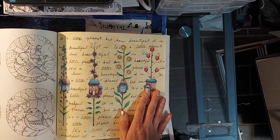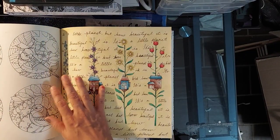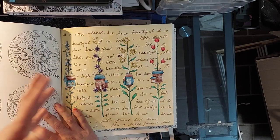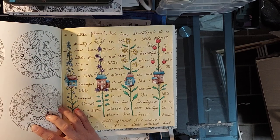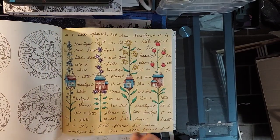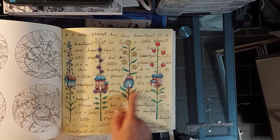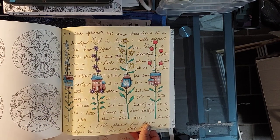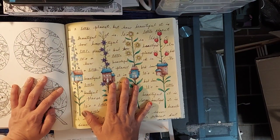This is the first page that I did. I messed up a little bit on the background but I still really like it. I wanted it to feel like this old papery kind of vibe — you know how you press flowers into an old book, using a pressed flower as a bookmark? That's kind of the concept I was going for. The quote says 'it's a little planet but how beautiful it is' and I just repeated that through the whole thing. I messed up in places but I think that kind of adds to the charm of it.